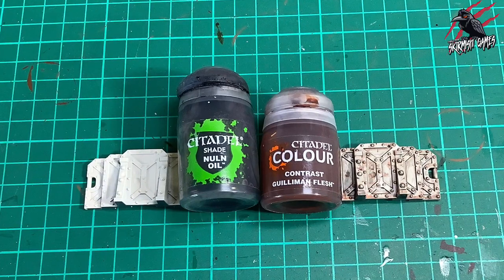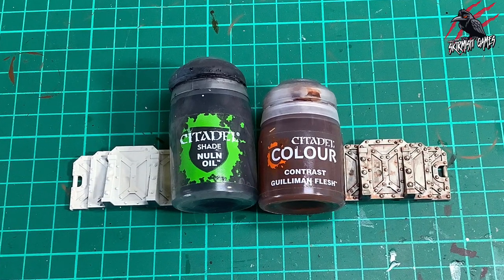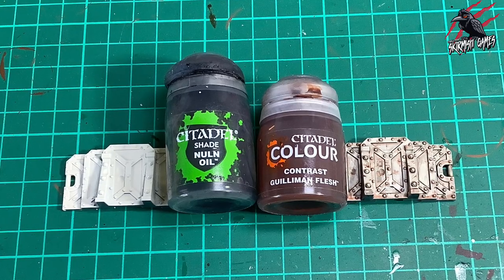Here are the paints we're going to use: Nuln Oil and Gilliman Flesh Contrast Paint. I'll put links in the description so you can grab them really easily and get a discount too.